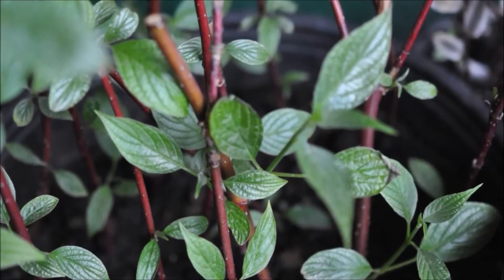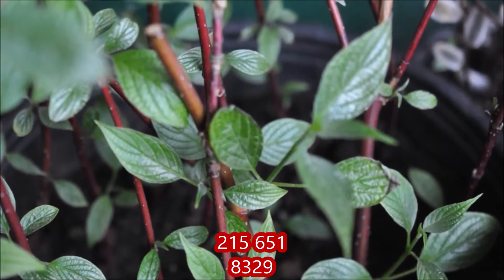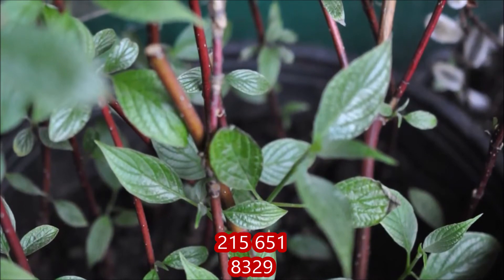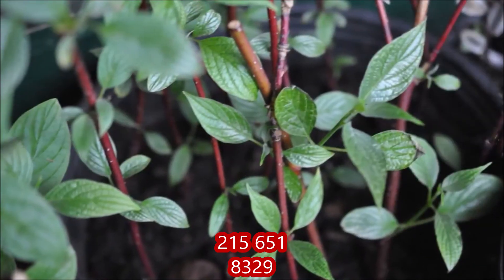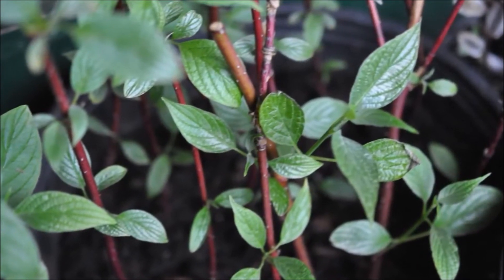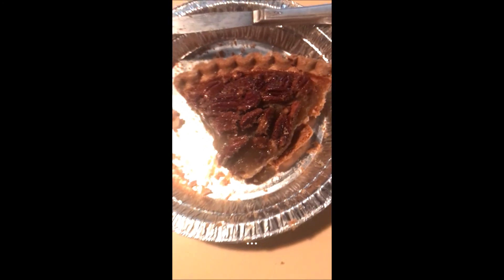You can call me for more information about how to propagate if you want. My number is 215-651-8329. This is Bill at Highland Hole Farm. We specialize in screens and buffers and are located in Fountainville, PA.